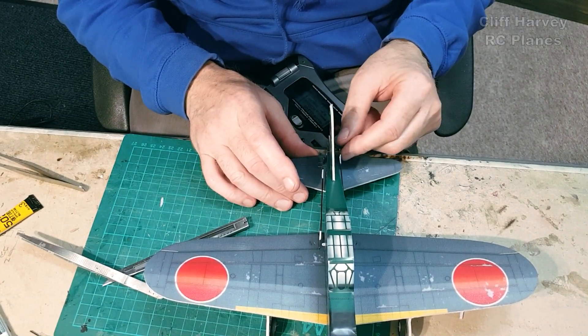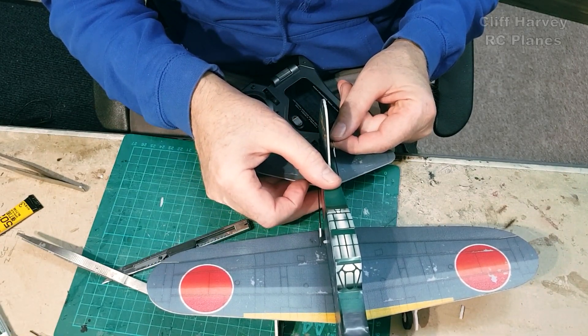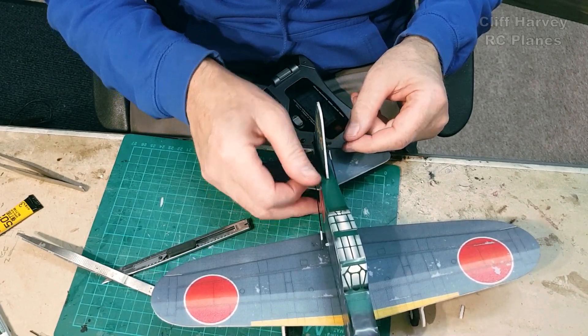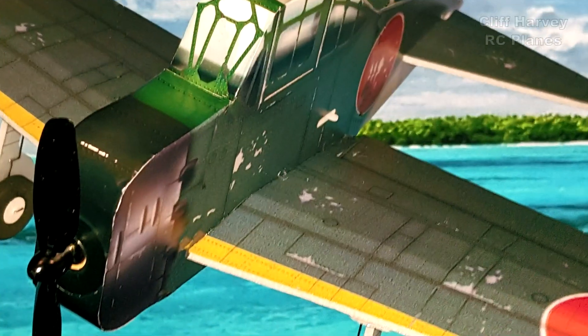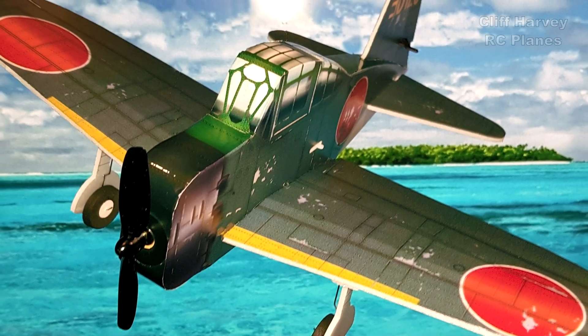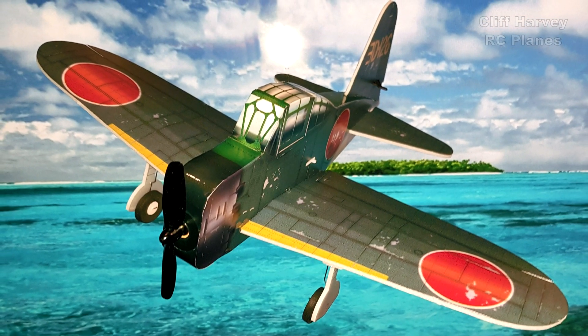There we go — just set it up nicely. Thanks for watching. If you want to see the maiden flight, hit the subscribe button. Take a nice photograph of the finished plane in front of a nice backdrop — like this Pacific Ocean type backdrop. See you at the maiden, cheers guys!